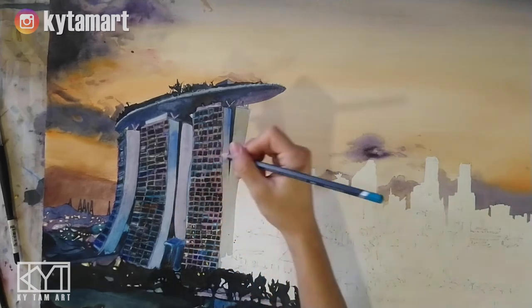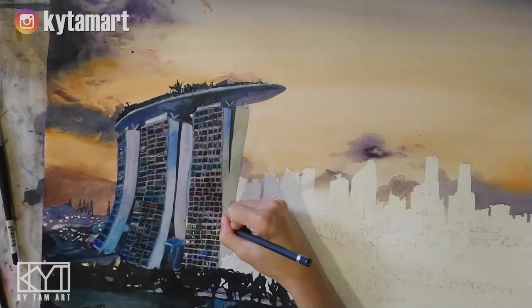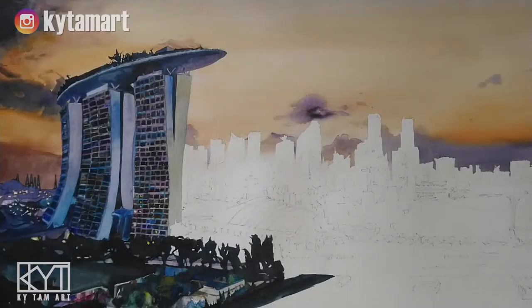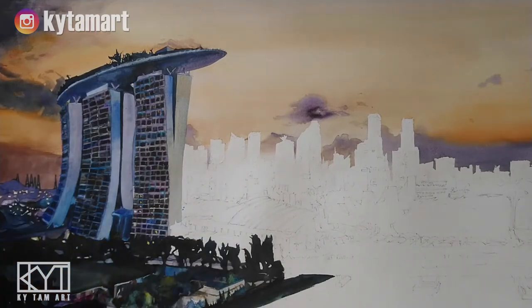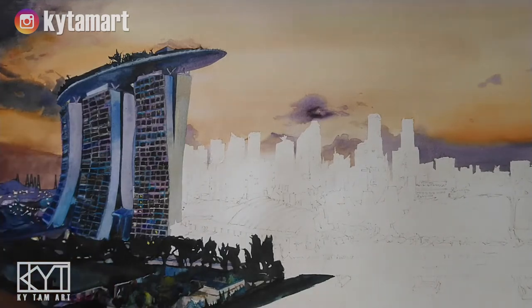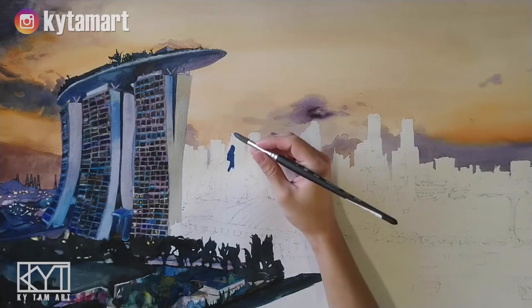Going to finish up this entire structure right there. So now let's move on to the rest of the painting. I'm going to use some of those blue tones in order to paint those buildings that you're seeing right now — here we have the use of all these blue tones.